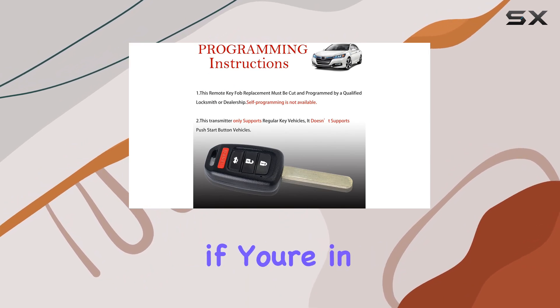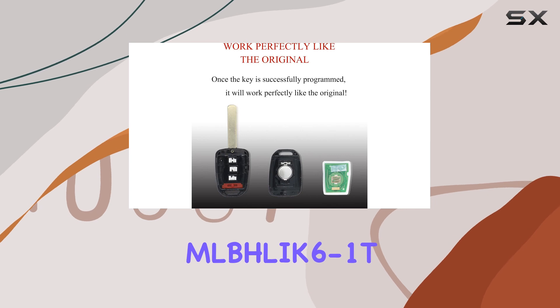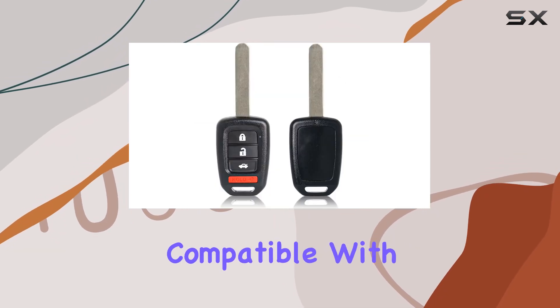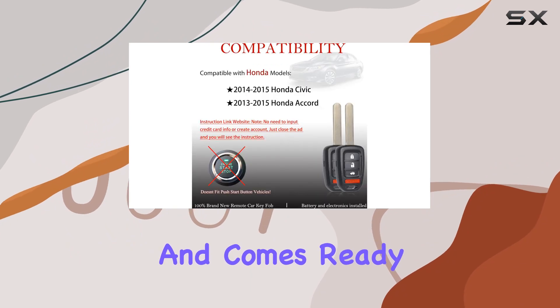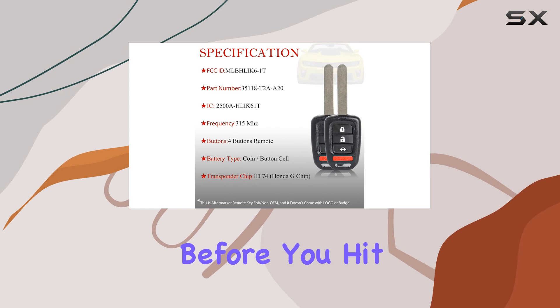Overall, if you're in the market for a reliable replacement key fob for your Honda Accord or Civic, the Mblik 6-1T might just be the perfect fit. It's high quality, compatible with a range of models, and comes ready to roll straight out of the box. Just don't forget to program it before you hit the road.